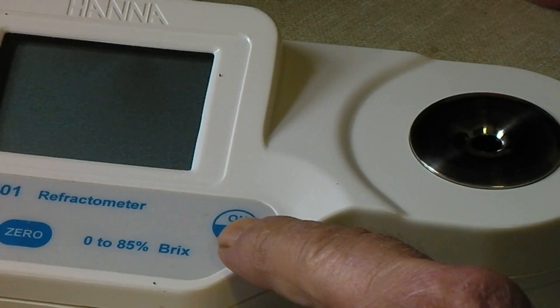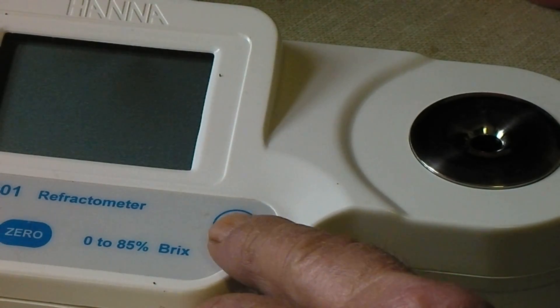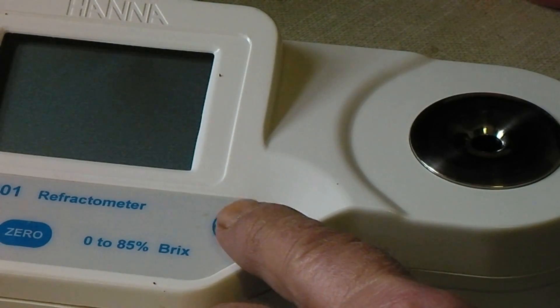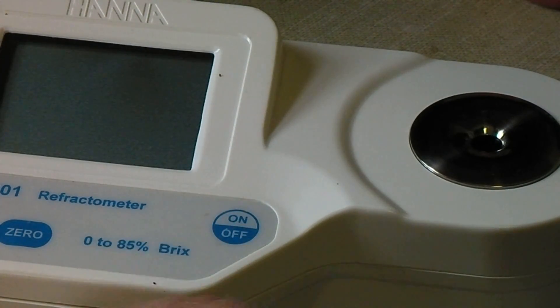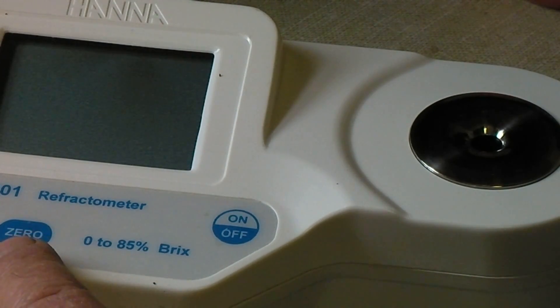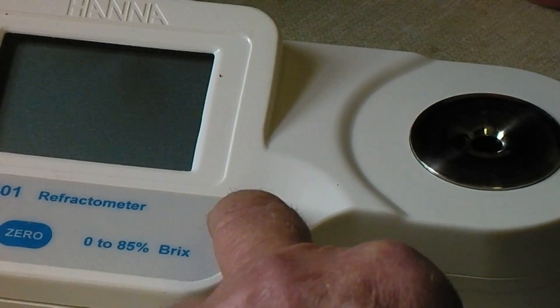Last year I dropped my hydrometer, so I bought this digital refractometer to test the syrup with. It was only a little over $200, but for a lot of you, you don't even need this — you can just use the temperature method. But you turn it on...